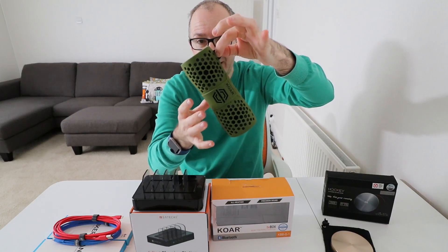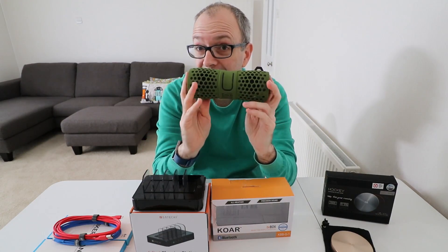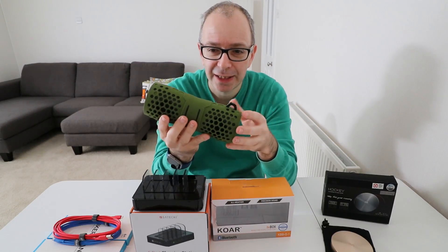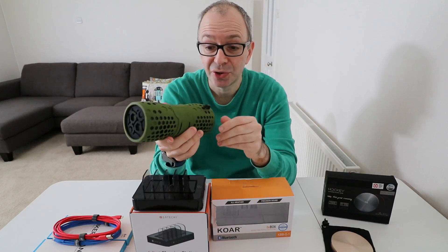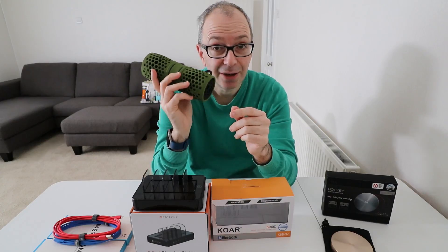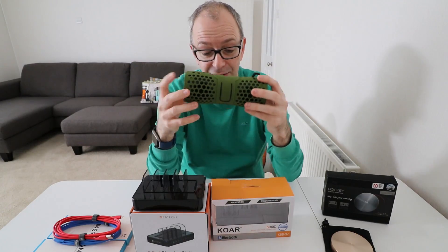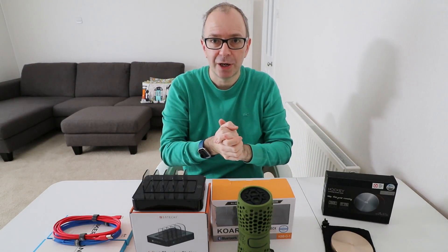It's really nicely designed, with a little hanging tag as well. This is designed for outdoor use — it's great for camping or hiking holidays when you want some portable audio; it's ideally suited for that. As with all of these products, I'll leave links in the video description so you can check them out for yourself.